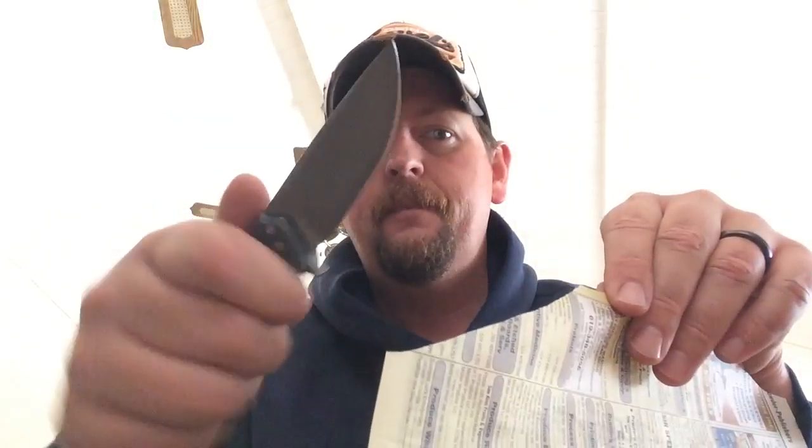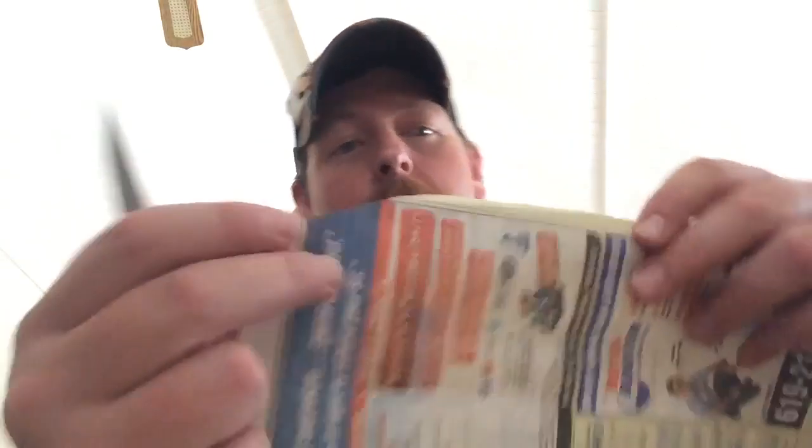I have stropped it a few times and maintained that toothy, polished edge. As long as I don't chip it, I should be able to maintain that edge just by stropping it lightly on a piece of newspaper or phone book paper and get it right back up.